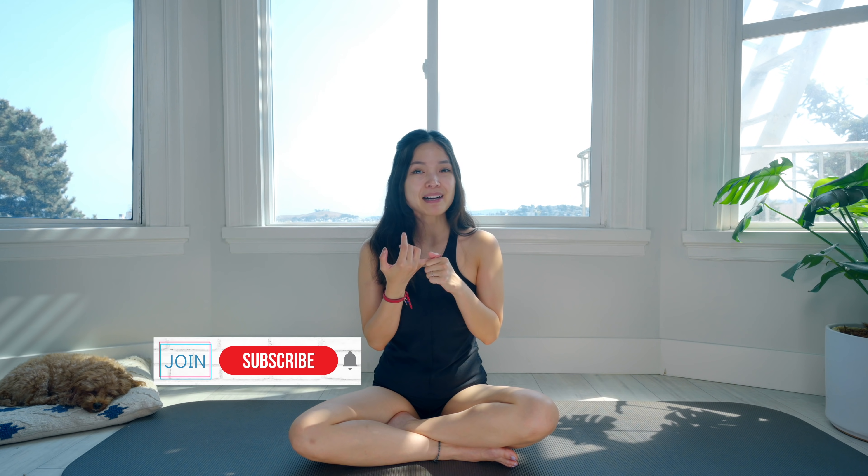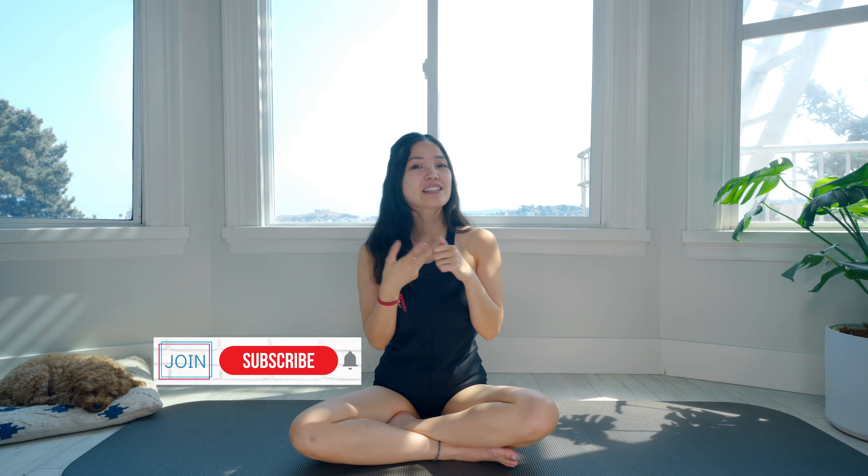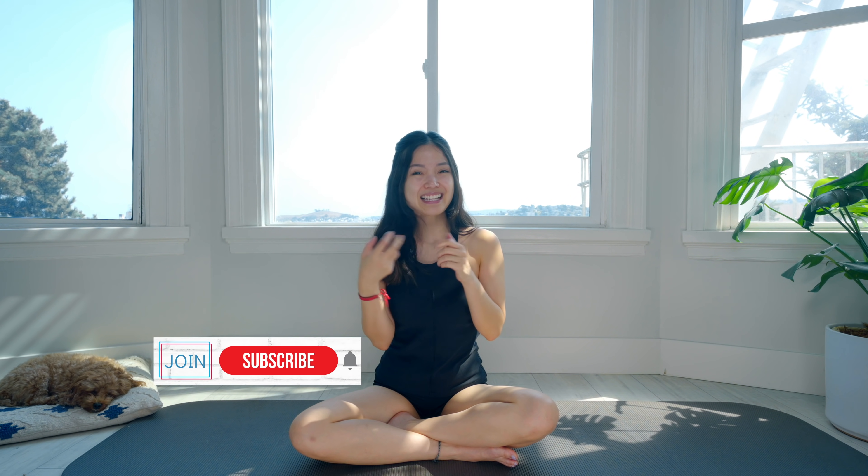Today we're going to do a stretch and strengthen total body workout. I will divide this one into three parts: warm-up, strengthening, and stretching. So if you're ready, just roll your mat — let's do this together.